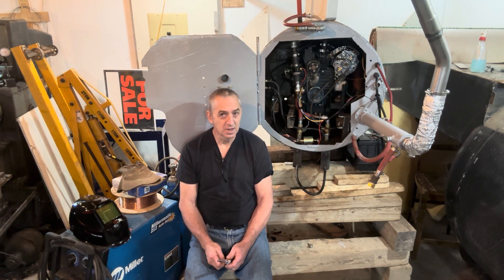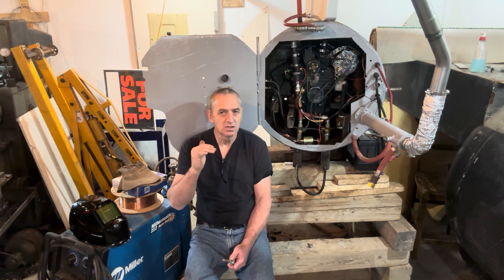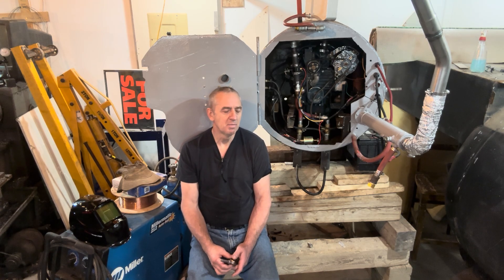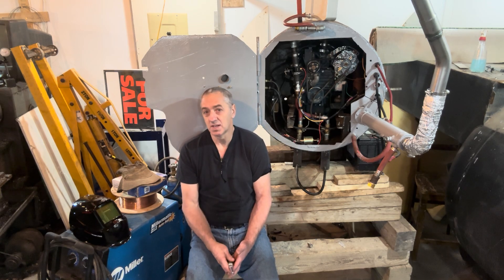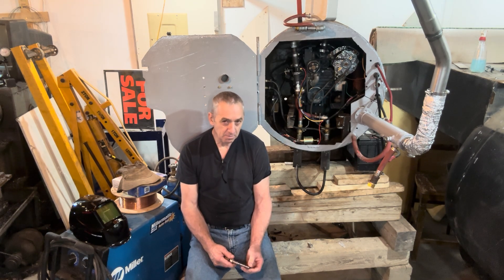I've operated a six-thousand-pound submarine in Canada in the summer and the condensation was never a problem. When you dive — say you're at the surface at 30 degrees Celsius and you dive to four degrees on the bottom — the hull starts to sweat, but it's no big deal. You come back to the surface, open the hatch, you have a fan circulating air, and all of a sudden it's dry in there again. But with this one, using it in cold weather, which is the whole purpose of this, it may be a problem.